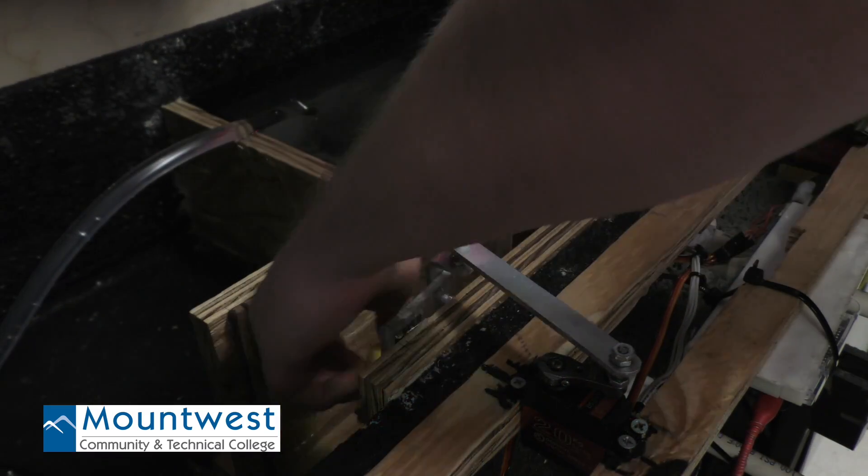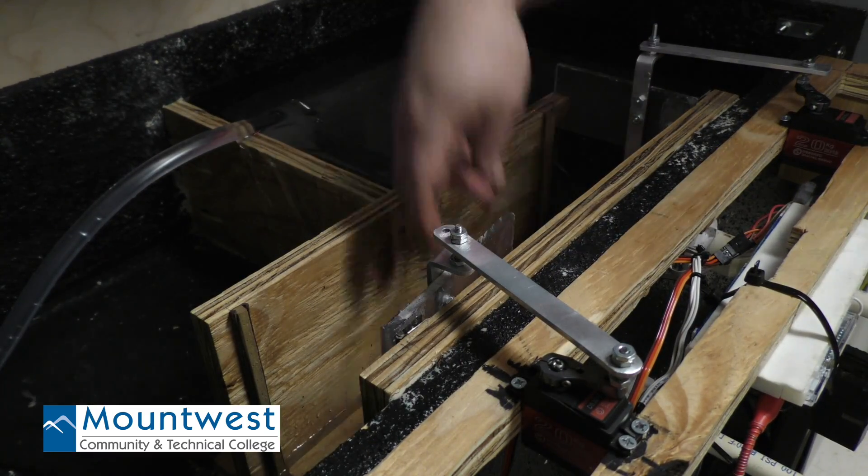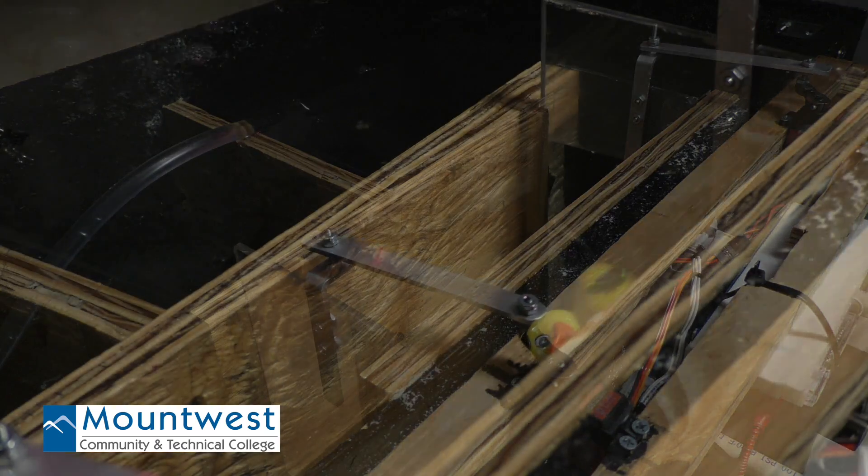My name is David Cooper. I'm a student at Mt. West and I'm in the Electronics Technology Program. My partner isn't here — his name is Dave Henderson. We built this project. It's a lock and dam, and basically it operates just like your large-scale lock and dams on your bigger rivers.